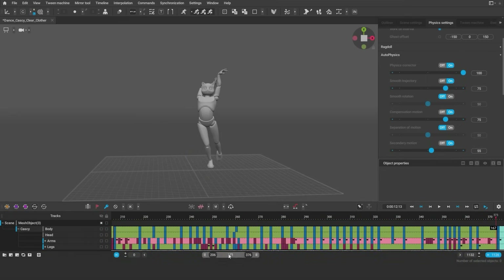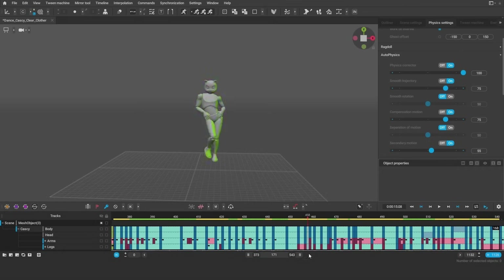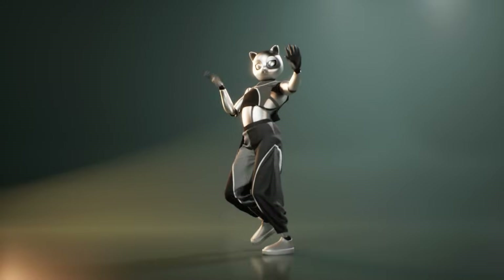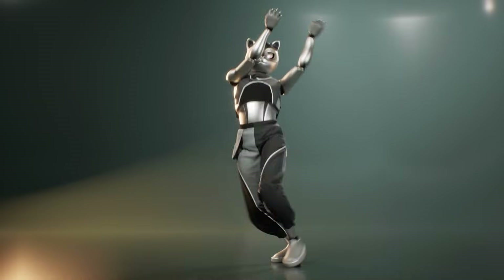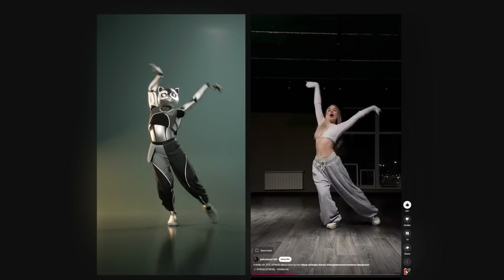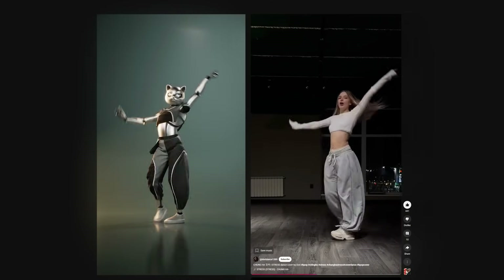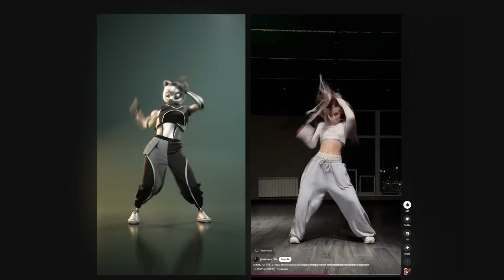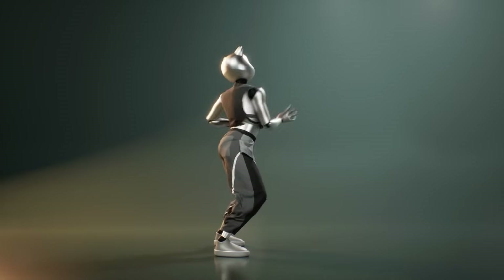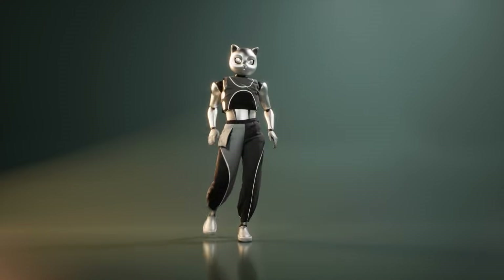And here we have it — the final animation. If you enjoyed the video, please leave a like and subscribe, that really helps to grow the channel. Definitely check out Quick Magic for the video mocap and thanks for watching.